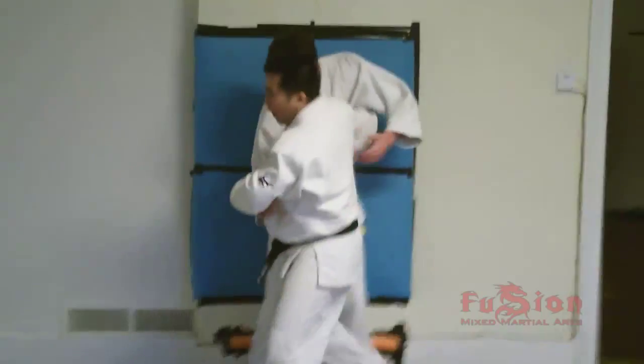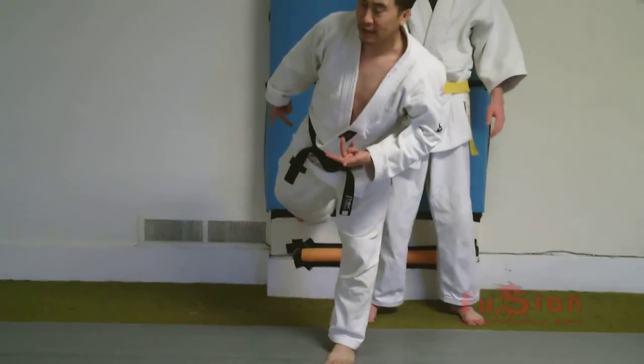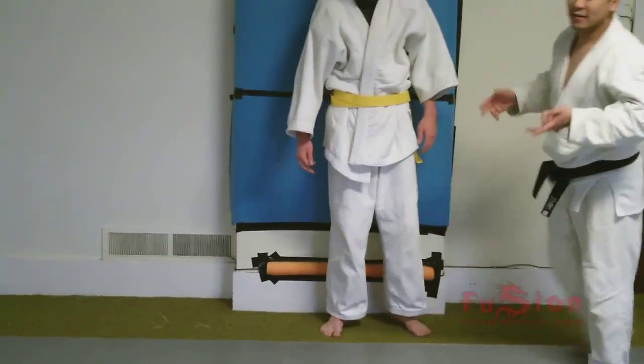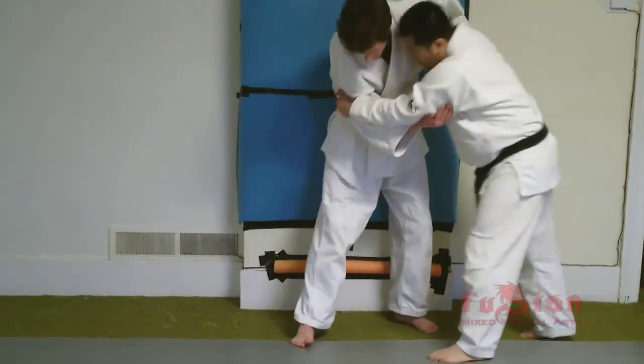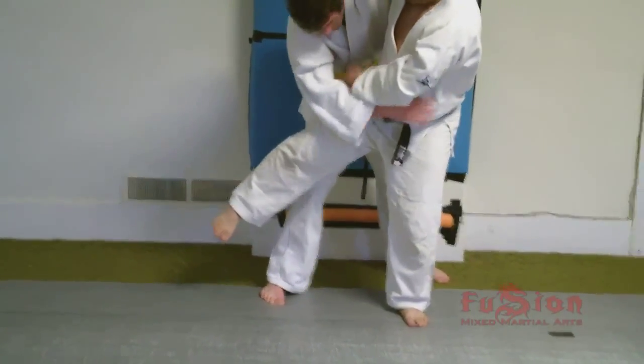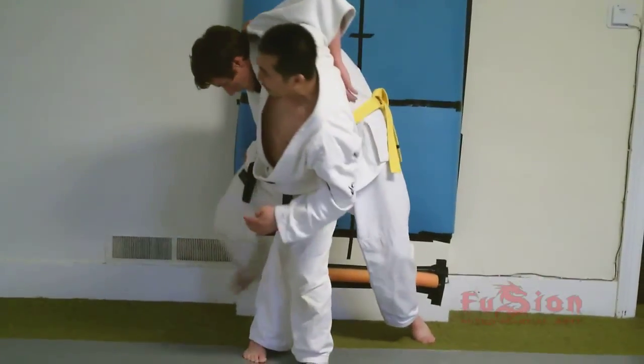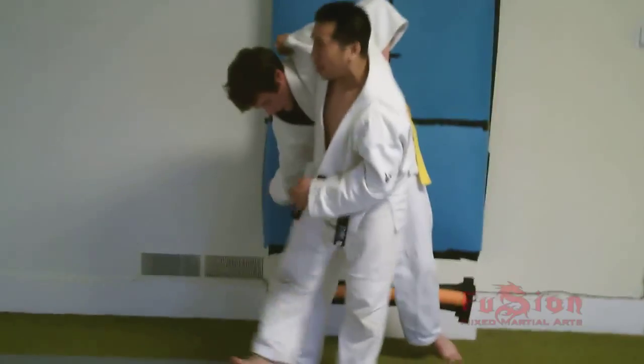Sometimes if you go too far ahead, it ends up almost like an Uchimata, but your leg's not between his legs. The Uchimata in this case does not really work. So right here, as we move, the secret is trying to get this bump — this angle here we want to get. Because if it's too far, we lose this ability and we lose using that wall.